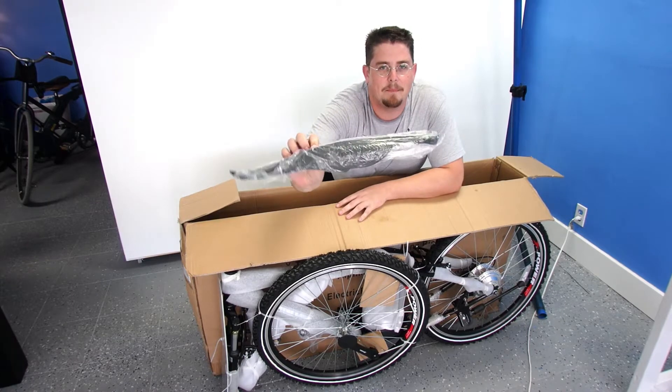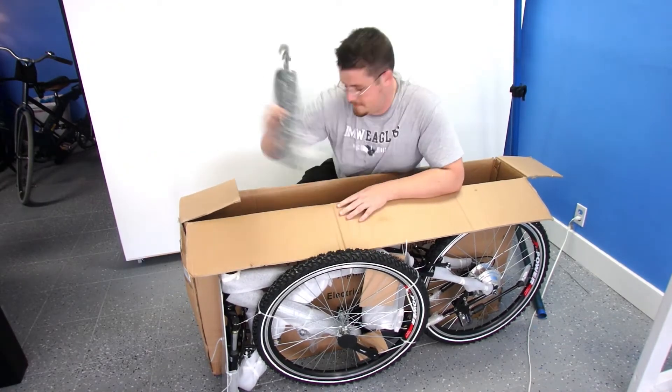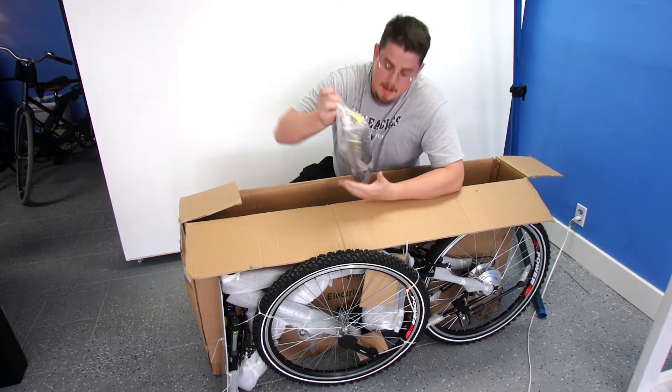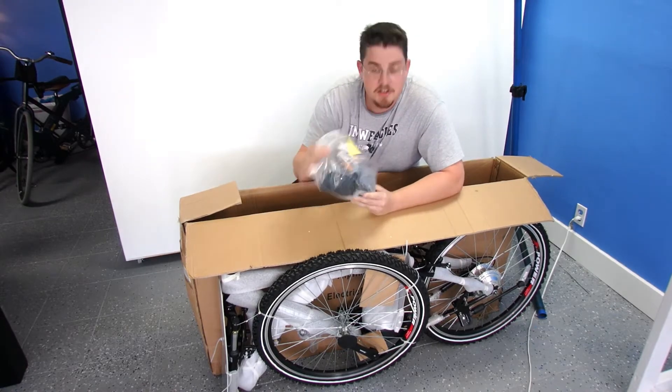Next are your mud flaps — these keep your back from getting wet when you ride through puddles. And finally, the bag of goodies. Let's see what's in here.